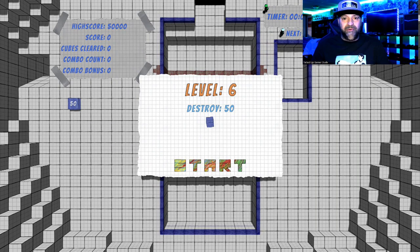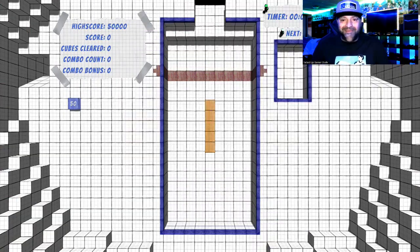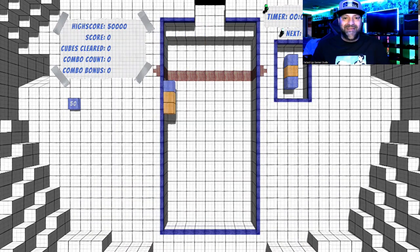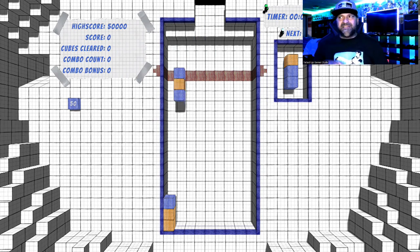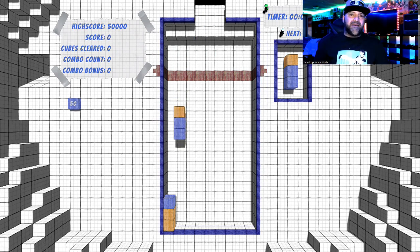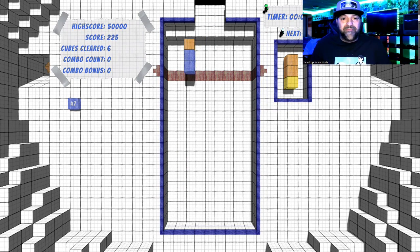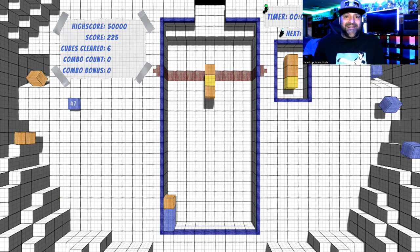Let's go ahead and show you the online high score real quick before we get into the actual game. It's loading... there we go. Shows me down at 18th. So like I said, I've only played a little bit of it. The embargo is lifted today and that's why I was able to put out the video today to show you guys. Level six is where the last place I made it to, which is kind of cool.